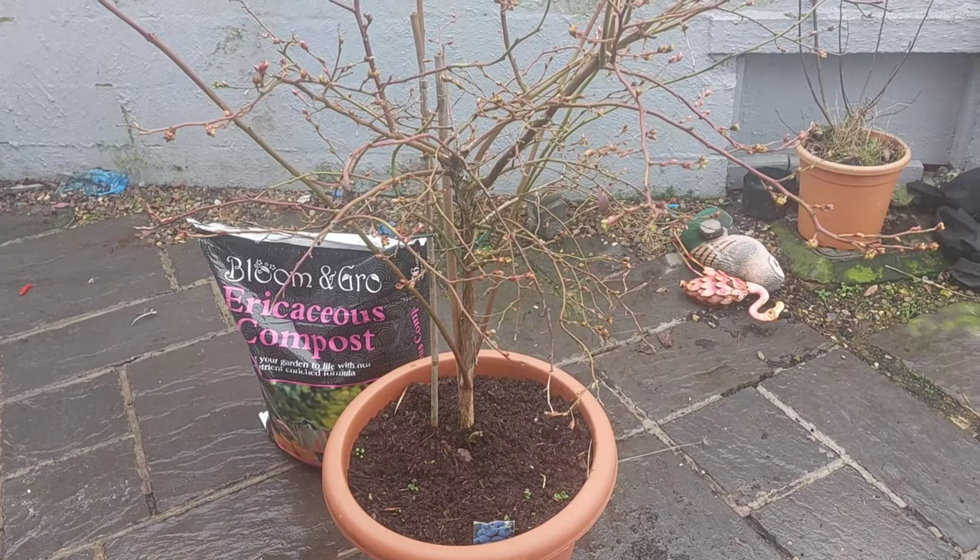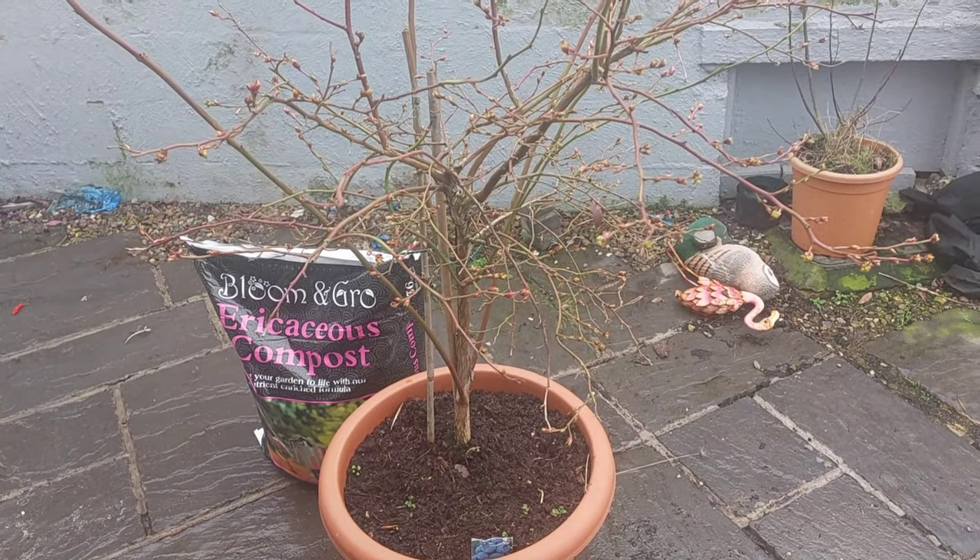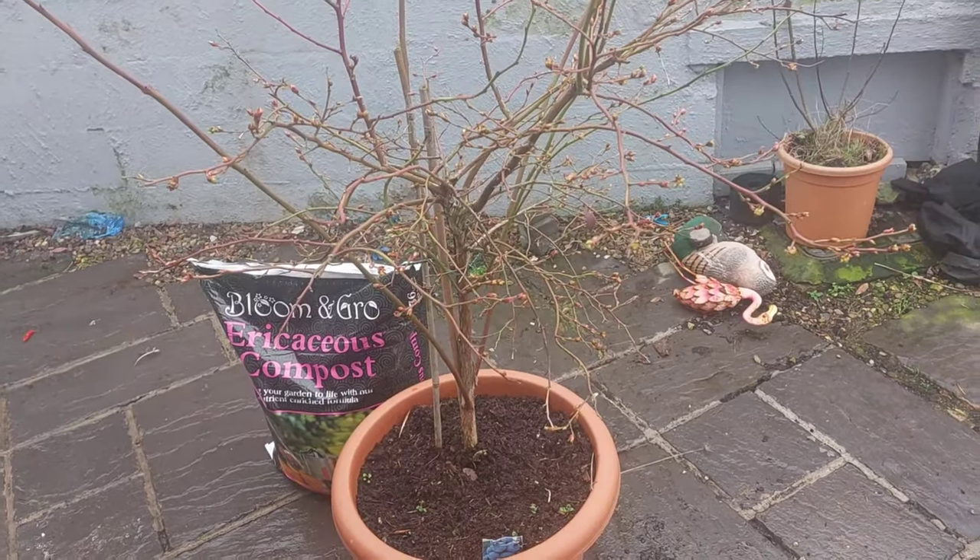Hi guys and welcome back to Tracy's Allotment and Vlogs. Excuse the mess, I'm having a big clear out in the back garden.